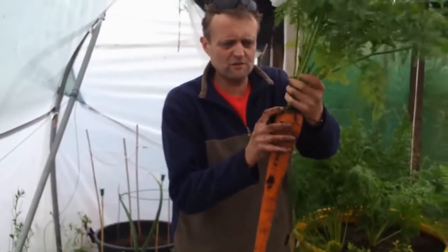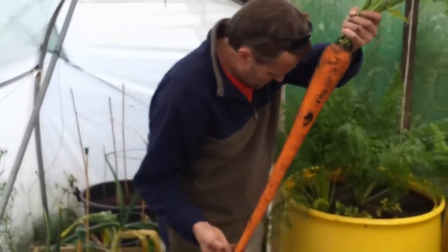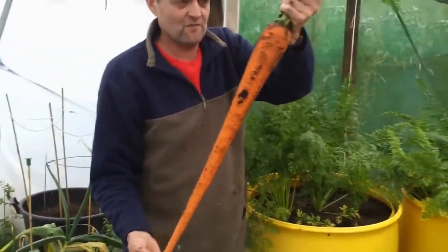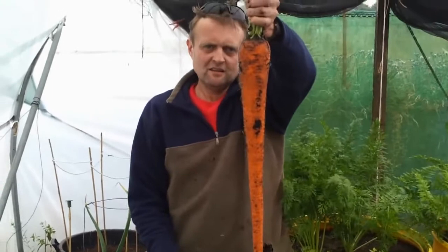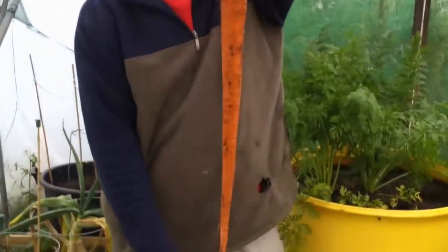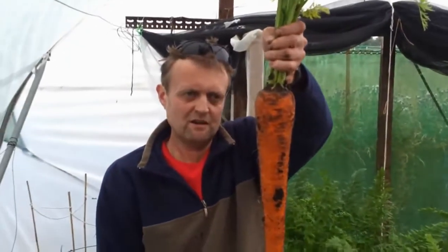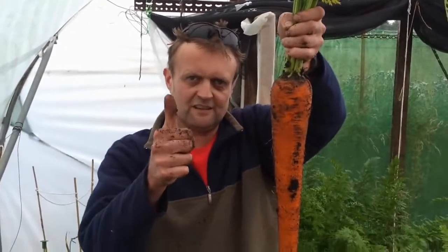Unfortunately it's got a crack in it, so it's no good for showing. But if you've got a rest or anything like that, it should be something else. So there you go — first giant long carrot of the year, and it's a belter. That's about it folks, see you later.